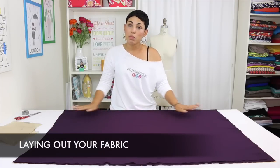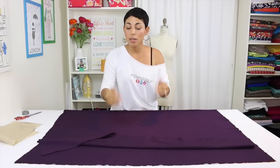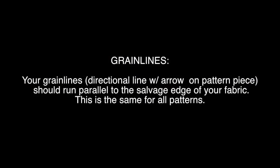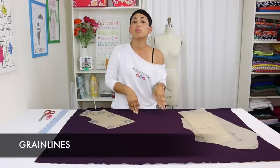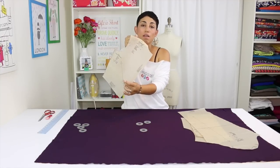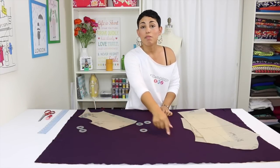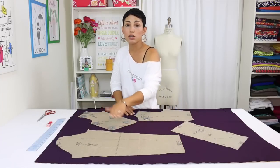Before we cut out our pattern pieces, we're going to lay out our fabric with right sides facing each other. The right side is the fabric side that people will see and it should be folded in half lengthwise with salvage edges meeting. When laying your pattern pieces on top of your fabric, you want to make sure that you're following the grain lines. So the lines that you see on your tissue paper should be running parallel to your salvage edge. Make sure that when you lay your pattern piece, the grain line is going in the same direction as your salvage edge. Now that all your pattern pieces are laid out, make sure that your grain lines are going in the direction they are supposed to.